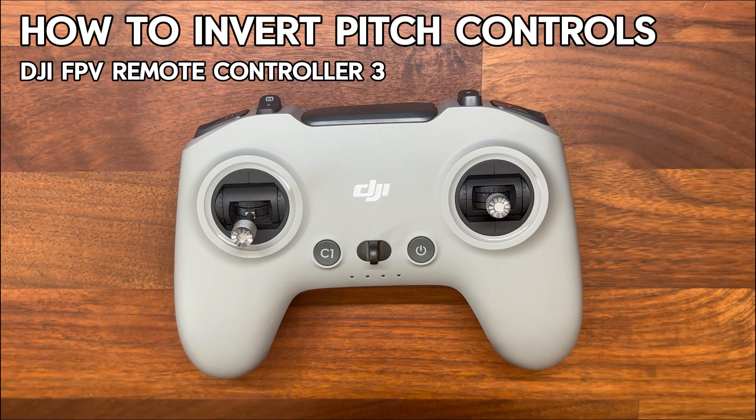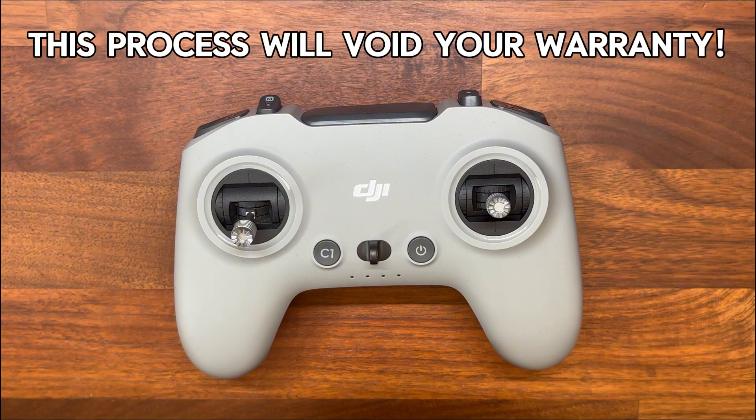Hi everybody. If you're like me and you've got yourself a DJI drone and a remote controller 3 but you'd much rather fly with inverted pitch controls, then this is the video for you. Unfortunately DJI doesn't let you make that change in the software, even in mode 2, so the only real option is to get hands-on and do a little bit of internal tweaking. This process will void your warranty with DJI, so only continue if you're okay with that. If you're unsure about opening up the controller, I do cover that in this video, but I'd also really recommend checking out a couple of videos first.